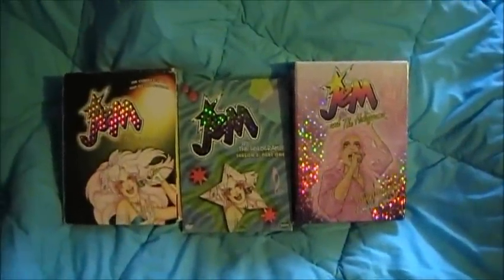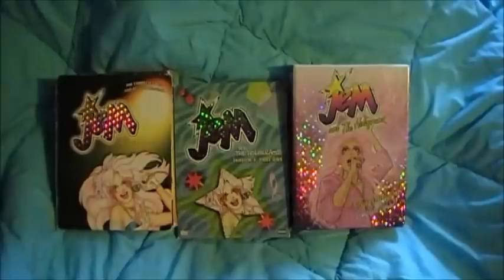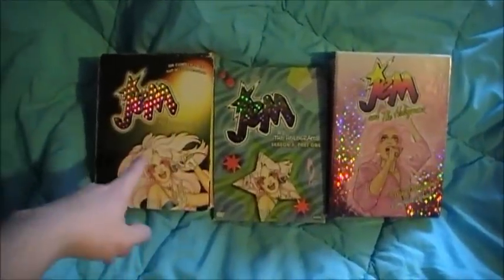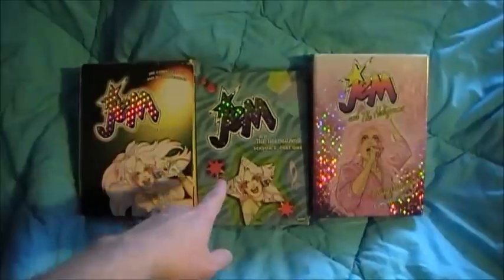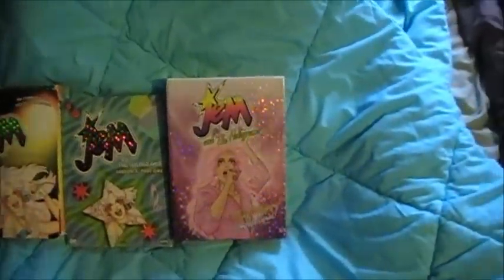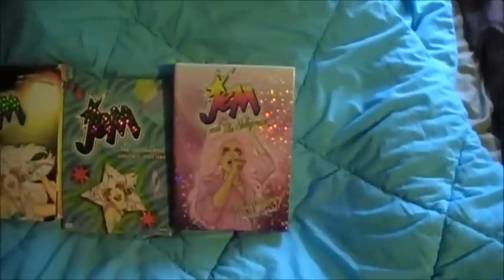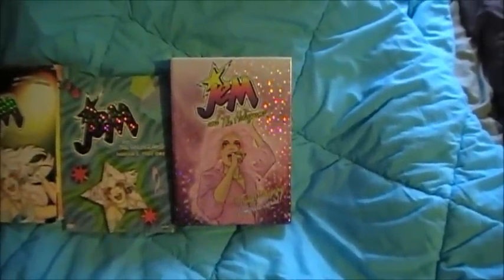Hi everyone, my name is Ter, and I wanted to do a quick video review on the Gem DVDs. Here we have season 1 and 2, then season 3 part 1 brought out by Rhino in 2004, and then we have the brand new set coming out on October 11th, 2011 by the Shout Factory.